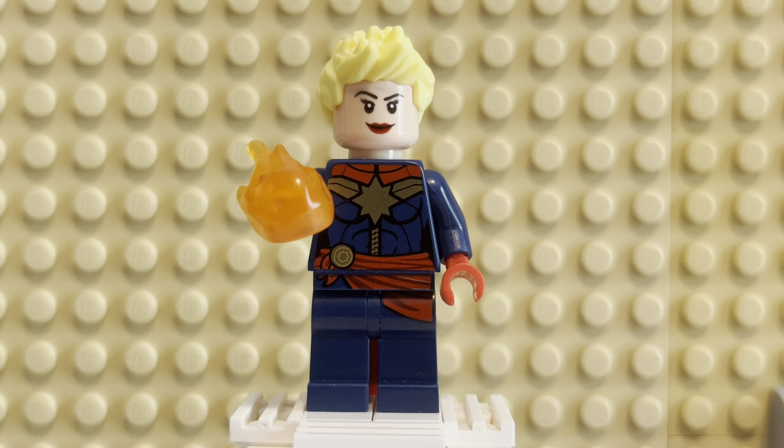I'm glad you guys picked this — you voted for Captain Marvel to be reviewed, and I appreciate that. Let me know what you think of Captain Marvel as a minifig. Do you guys prefer the comic design? Do you prefer the MCU look? Or do you prefer a totally custom look for her? Do you think they've designed a perfect Captain Marvel minifig? It depends on your tastes, but there's definitely a favorite out there for you.